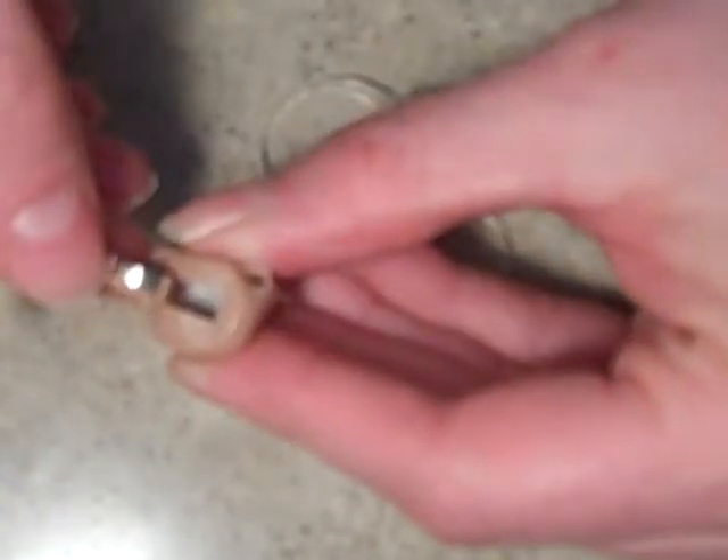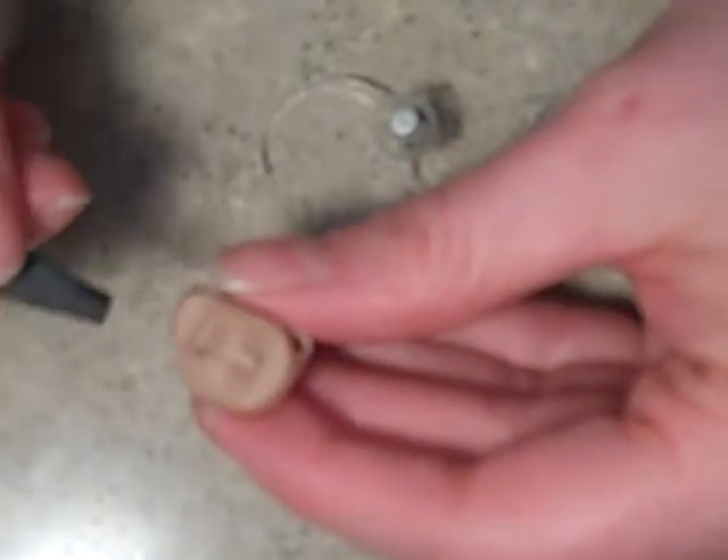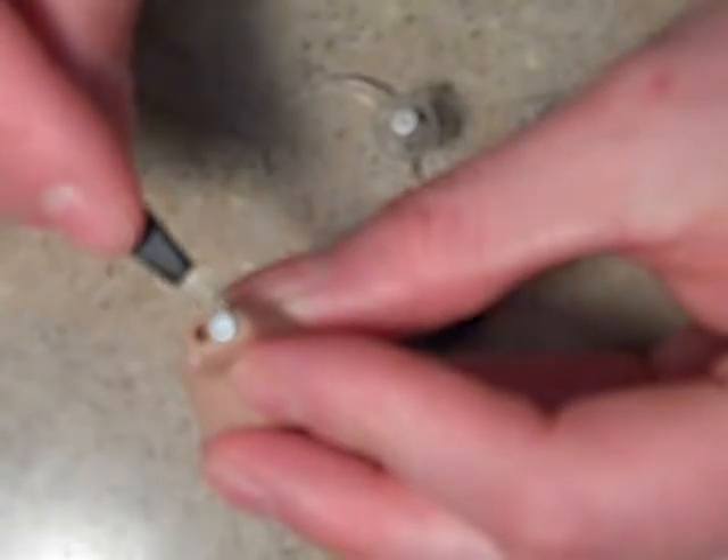They will all have a battery door that's easy to open and close. Some hearing aids will have a button to control your programs or volume, and most will have some sort of wax guard that protects your speaker.